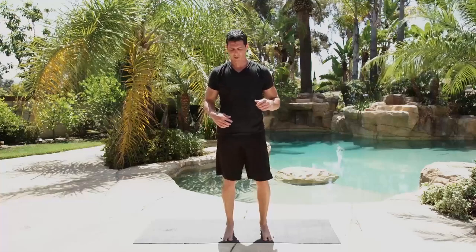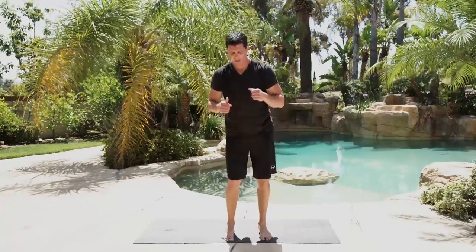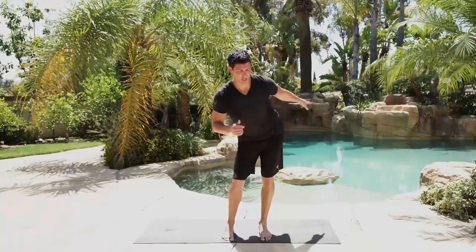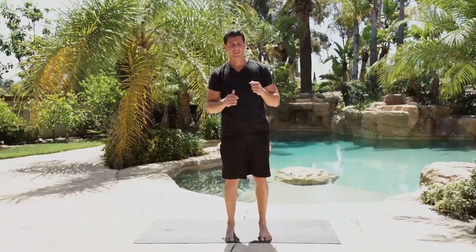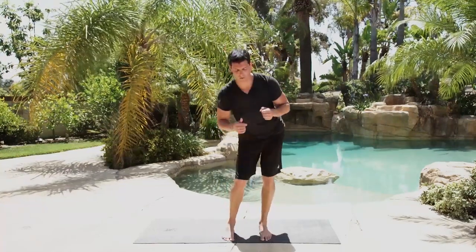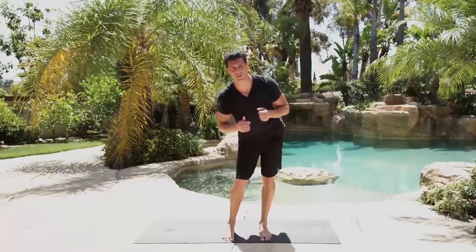One more hip — go back, come up straight to the opposite side. I'm hinging at the hips, aiming towards that back corner with one hip at a time, back and forth, nice loose knees. This is one that you're going to want to work on if you want to get further into your squats.